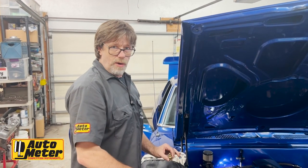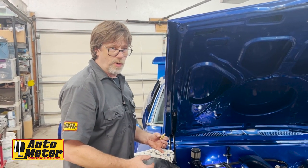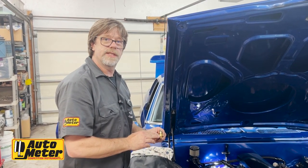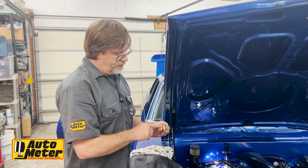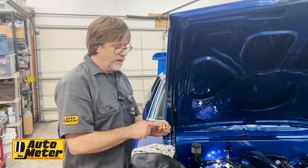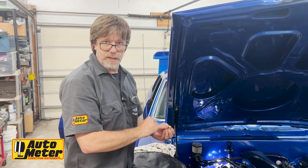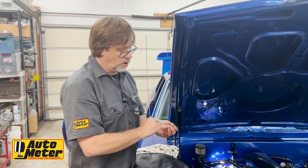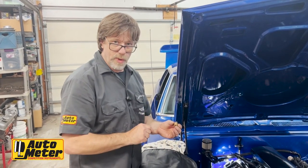Because this Camaro has an LS engine, it does not use the standard size fittings we're used to with small block and big block Chevys. So we have AutoMeter's 2277 12-millimeter adapter — that's 12 by 1.5 — with sender number 2259. The reason for the different sender is that it has a shorter probe to come through this adapter. If the adapter were made to accommodate the standard probe it would be too thin and would break easily.